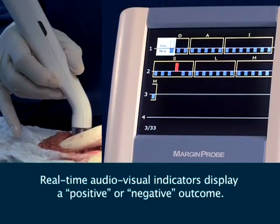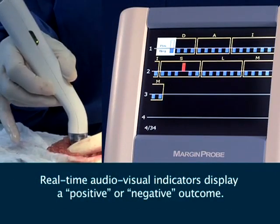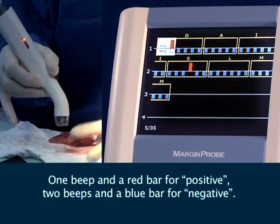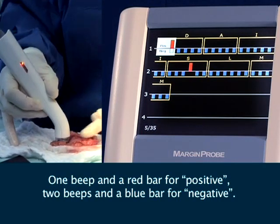Real-time audiovisual indicators display a positive or negative outcome: one beep and a red bar for positive, two beeps and a blue bar for negative.